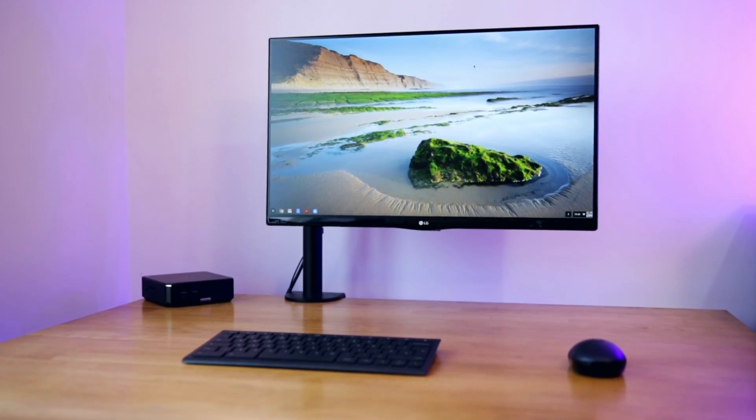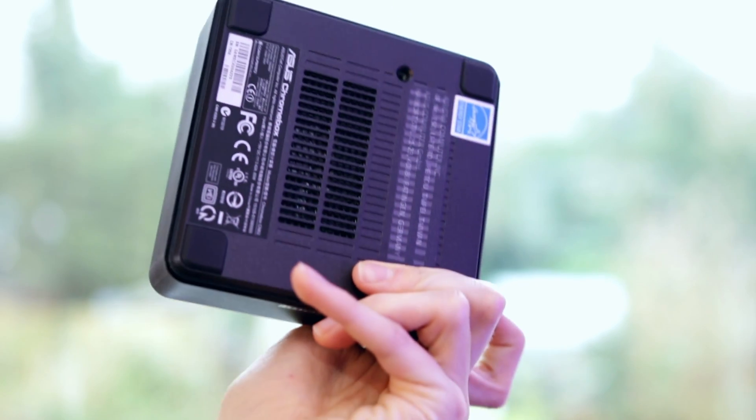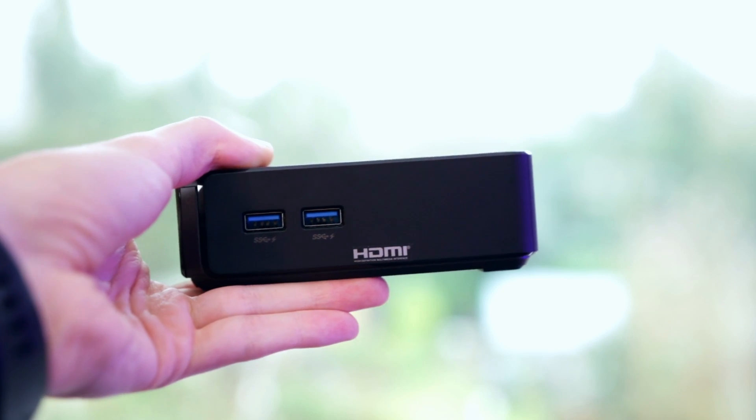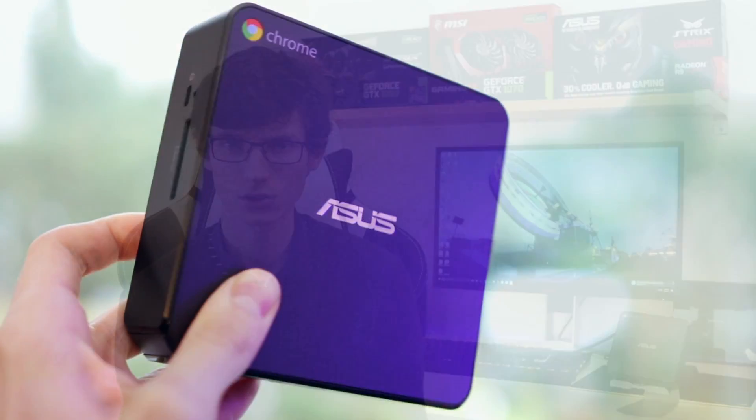This ASUS Chromebox packs some decent power but it's definitely nothing that's going to blow your socks off. It features an Intel Celeron processor, 2 gigabytes of RAM, 16 gigabytes of solid state storage, and AC Wi-Fi. Those specs don't sound very impressive — and they're not — but they don't need to be, because it is a lighter OS.